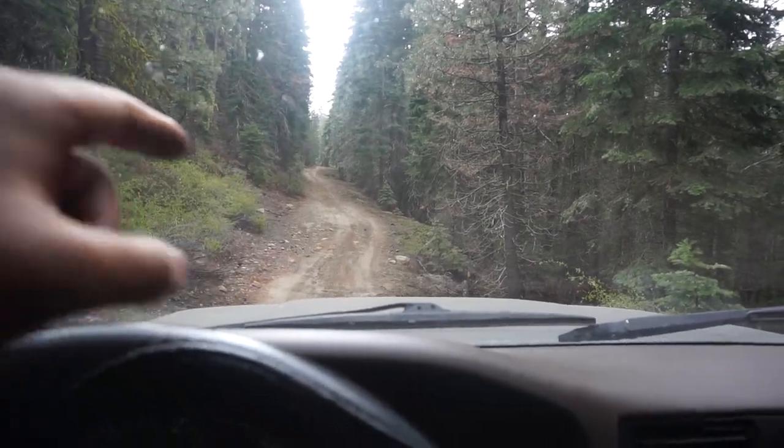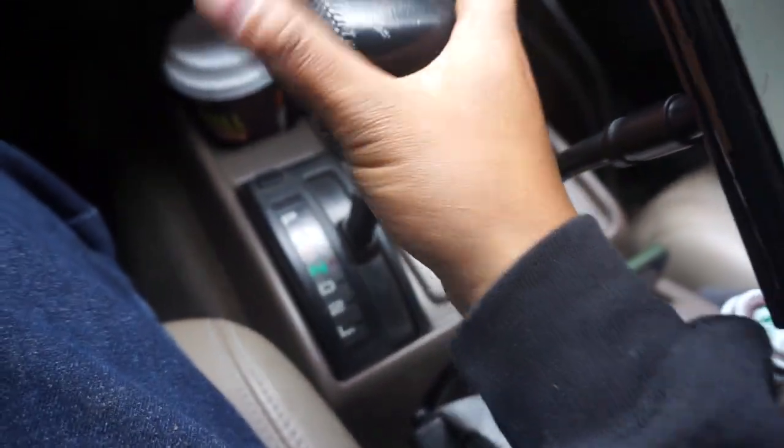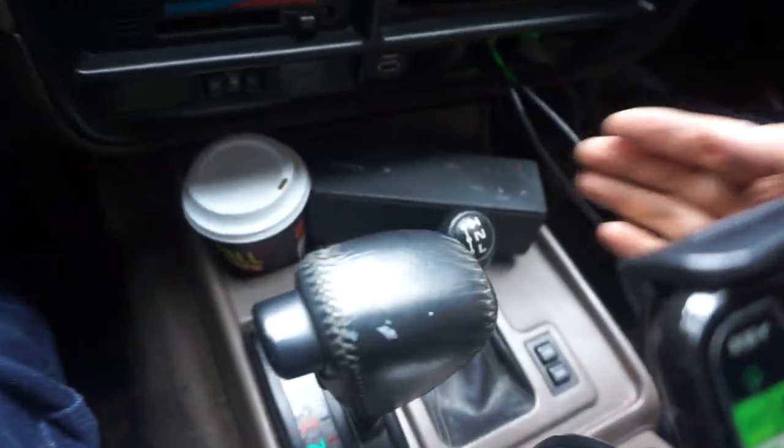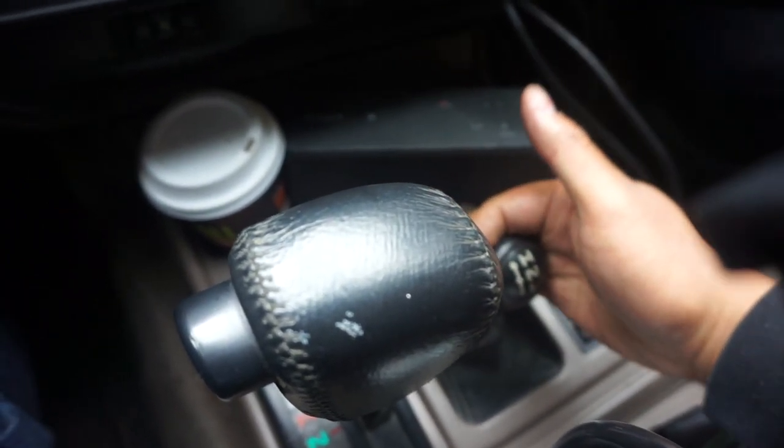There's a little hill coming up and it's kind of bumpy, so I'm going to go ahead and put it in 4WD low. You put it in neutral and then shift the lever to L for low.